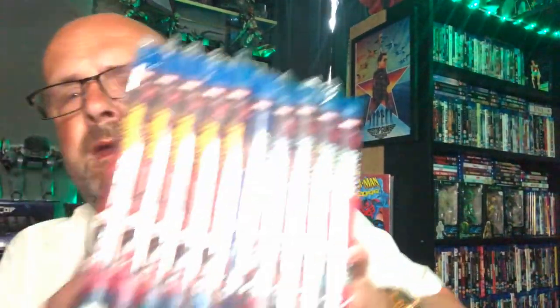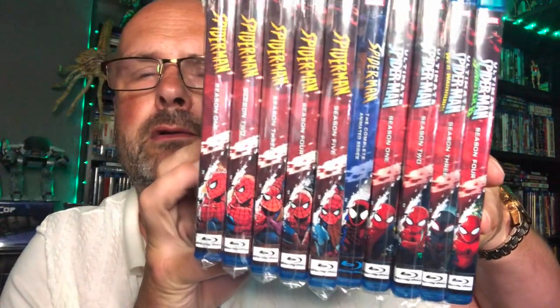Before that I had got Spider-Man from the 90s — season 1, season 2, season 3, season 4 with Black Cat, season 5 with Doctor Doom. And then after that, the one season of Spider-Man Unlimited, and then a few years later, the Ultimate Spider-Man. So when you look at them spinally, they all match — they all fit along the bottom. Fantastic, they look really good.